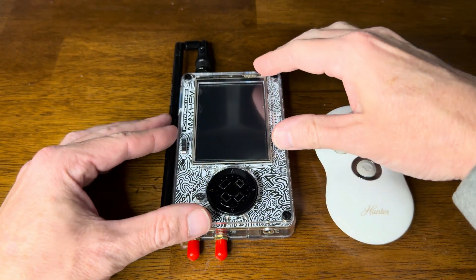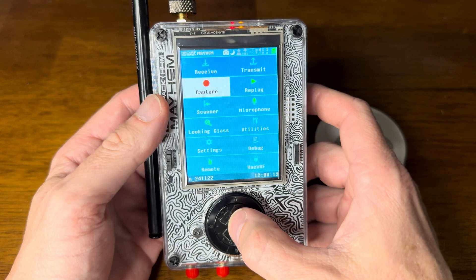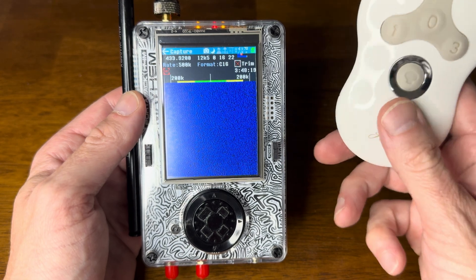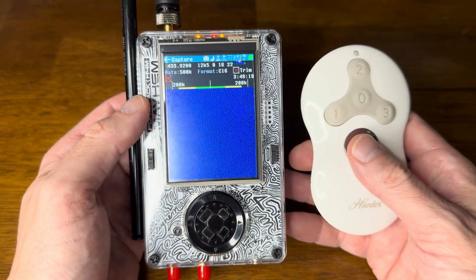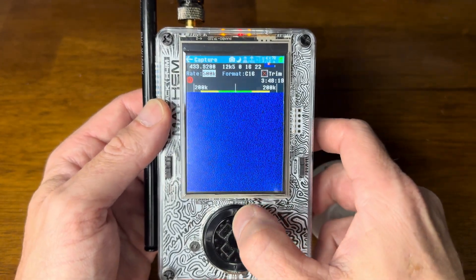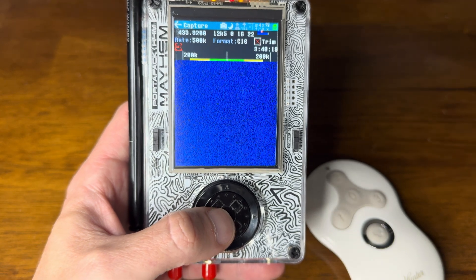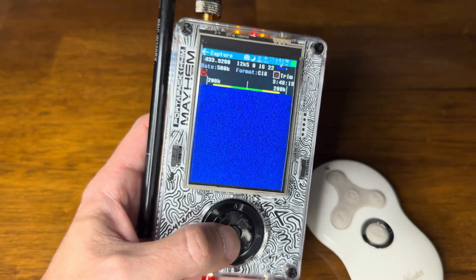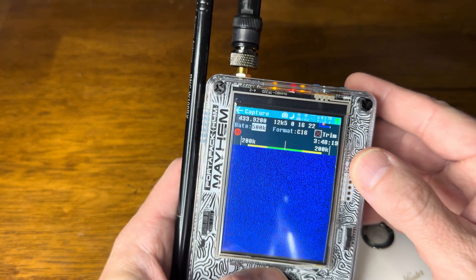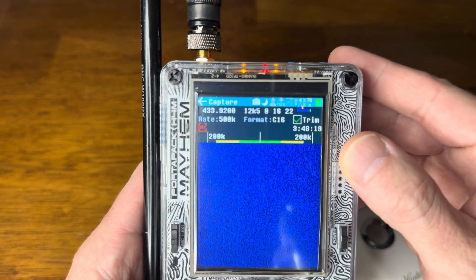The first thing I have to do after I turn my HackRF on is capture one of these signals. I'll go to Capture and this signal is 433.92 MHz. I need to make sure I'm on Record, and with some of these remotes it's best to turn on Trim because it's going to lessen the file size. I'll turn that on and go back to Record.